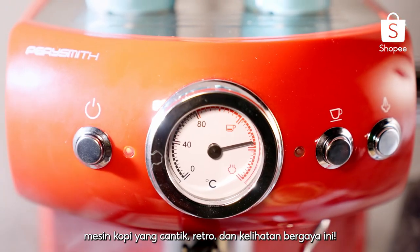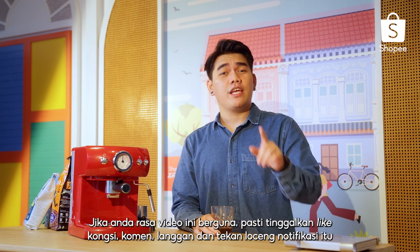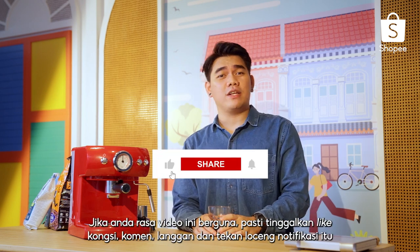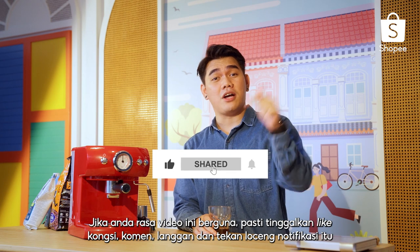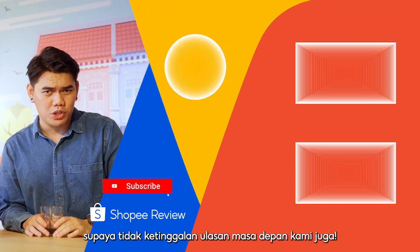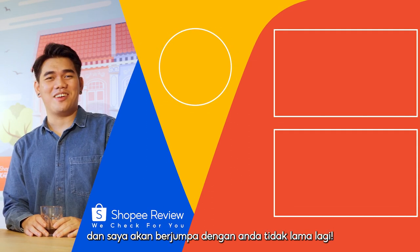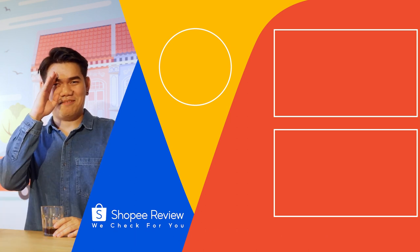That's all my personal thoughts on this beautiful, retro, cool-looking coffee machine. My name is Brian Letipa and I've been the host and barista for today's show. If you find this video useful, definitely leave a like, share, comment, subscribe, and hit the notification bell so you don't miss out on our future reviews. Thank you so much for tuning in — I'll see you guys real soon. Bye-bye!